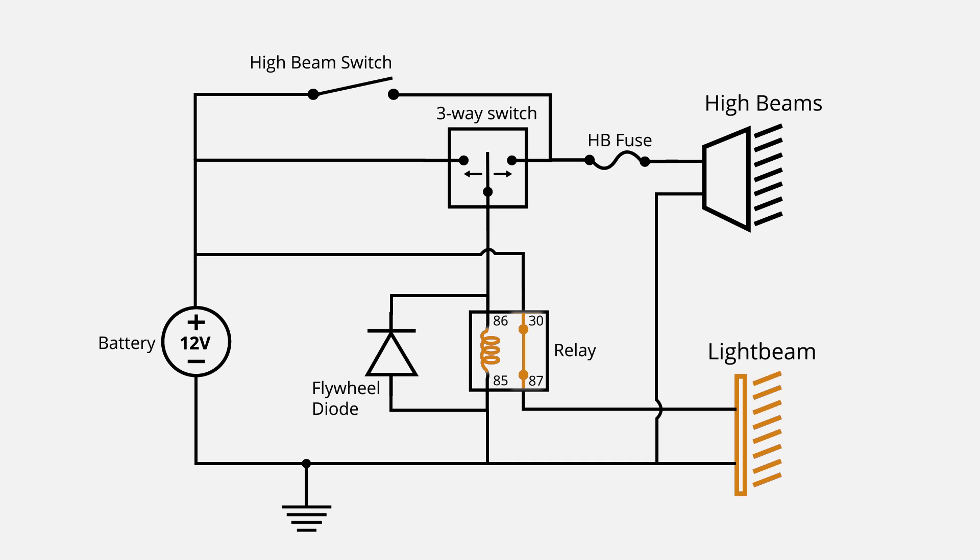The way the relay works is there's a coil on one side between terminals 85 and 86, and when that coil is energized it closes the switch inside of the relay, completing the circuit and turning on the light bar. We want the light bar to be able to turn on independently and also in conjunction with the high beams.